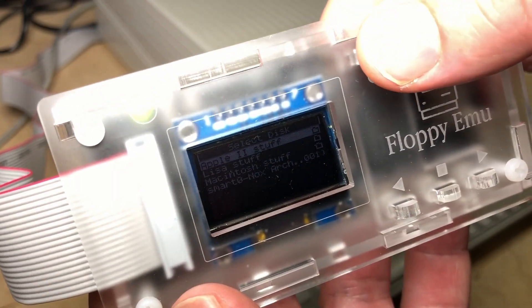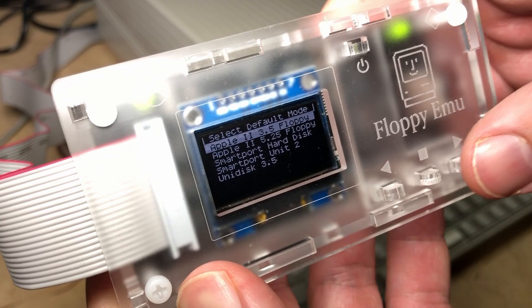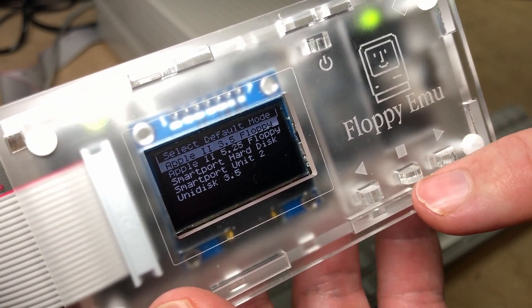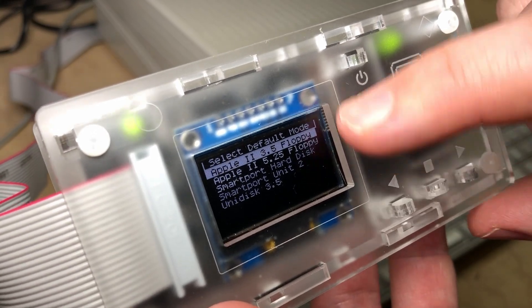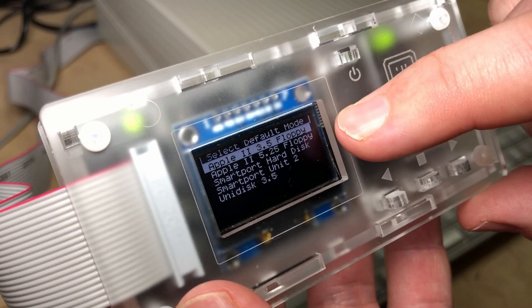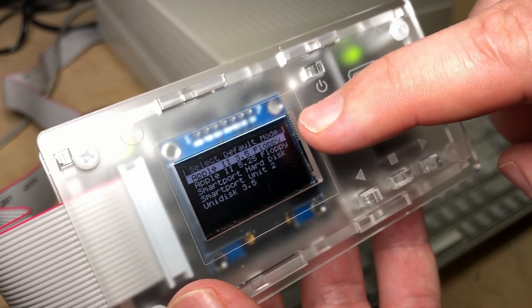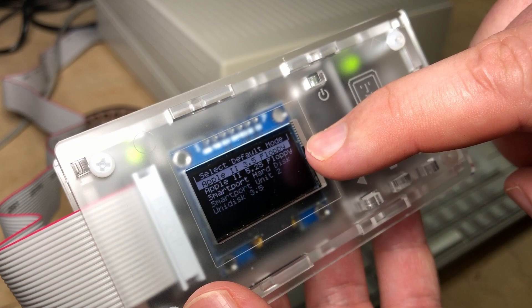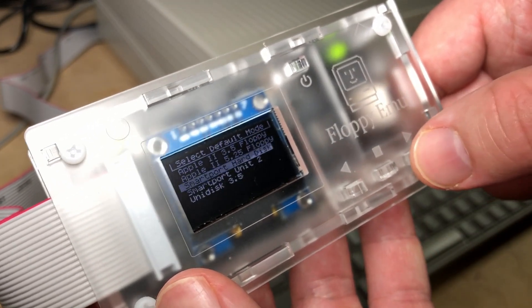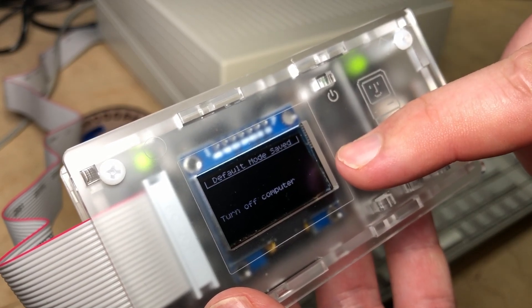I don't know how this screen's going to show up on camera — looks pretty iffy. But up here you press that reset button, and right when it comes up you have to quickly press this middle button. It's got the square — almost like stop. I think it's select. And this is where you choose the default mode. It doesn't flicker like that in real life — it's nice and solid. But on camera, just a different refresh rate. This is where you can choose what mode you want the Floppy Emu to work in. Despite its name, it doesn't only support floppy emulation, but also SmartPort hard disk or the UniDisk. So we cursor over to SmartPort hard disk and choose that — default mode saved, turn off computer.